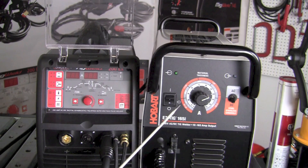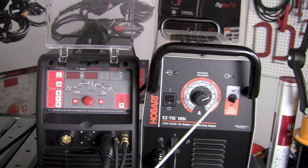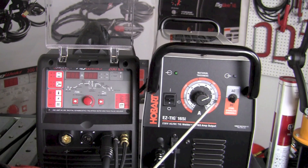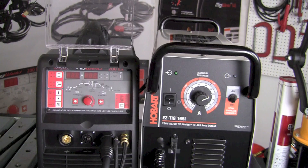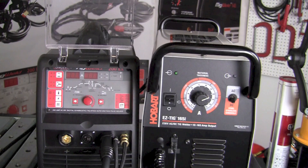On the right here we see the Easy TIG 165i. It has pretty simple and very basic controls on the front of the machine. It has an on/off switch, a toggle switch that selects between AC and DC modes, and a knob that adjusts amperage. The outer dial also corresponds to material thicknesses for both AC and DC modes, so you can select based on suggested material thicknesses depending on which mode you're in.